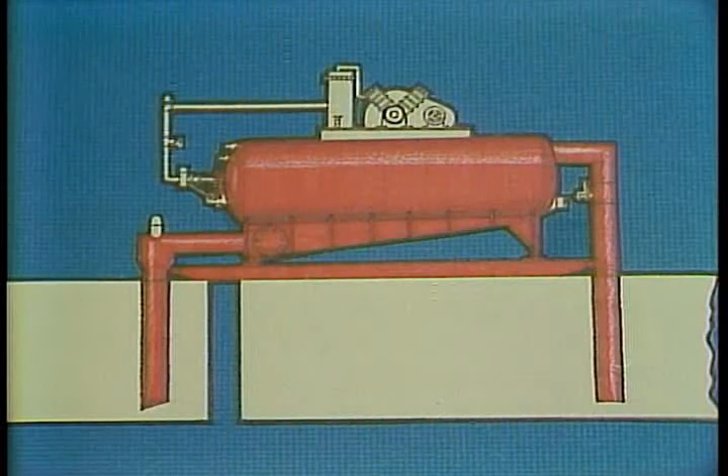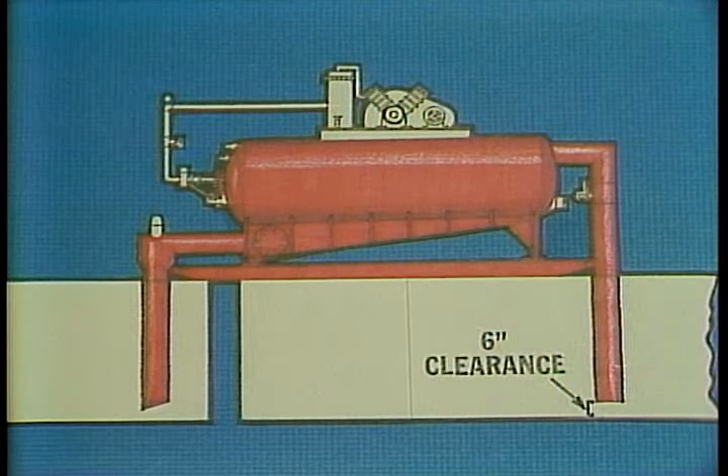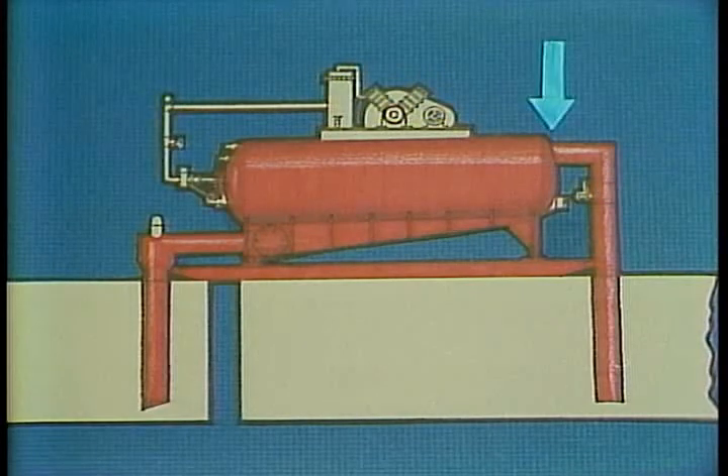Let's take a closer look at the parts that make up the degasser. The suction pipe brings the gas-cut mud into the unit. It should be about six inches off the bottom of the pit so that you'll avoid plugging the suction line with barite and heavy solids. A butterfly valve controls the amount of fluid flowing into the unit and is usually left in the full open position. The suction line connects to the tank at this seal.